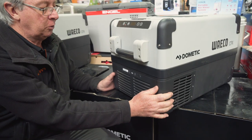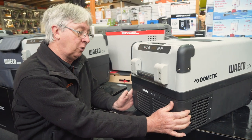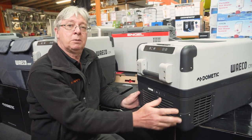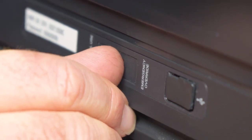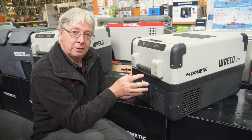Down here under the control panel, you've got the compressor. This is a genuine Waco compressor. It draws about 0.75 of an amp while running with a maximum current draw of approximately 6.5 amps. There's also a little emergency override switch — if you have any problems with the control panel, just flip that switch across and it'll bypass the control panel and run the fridge as a freezer.